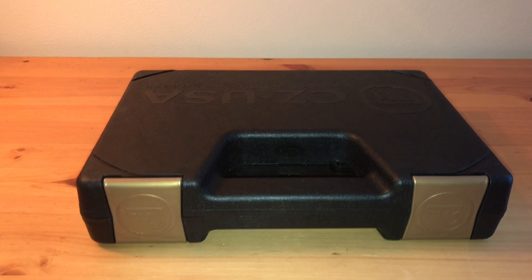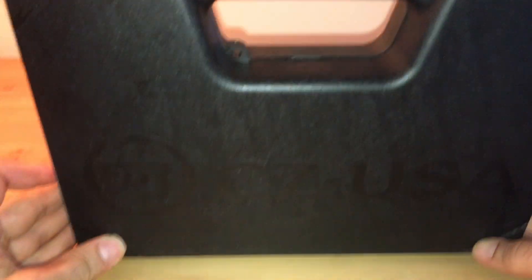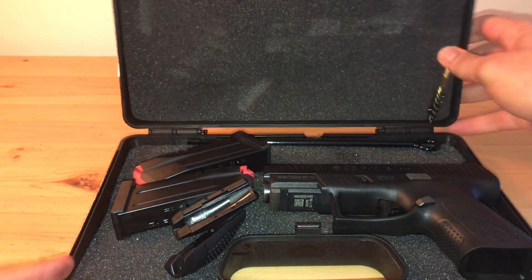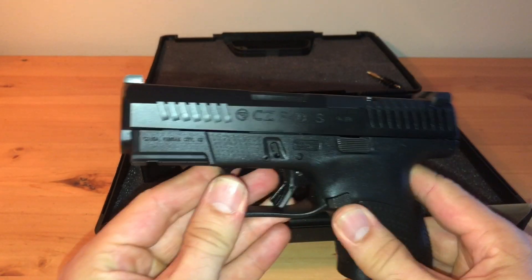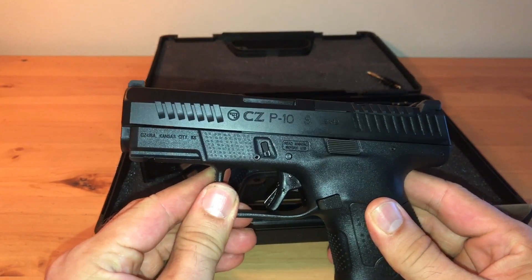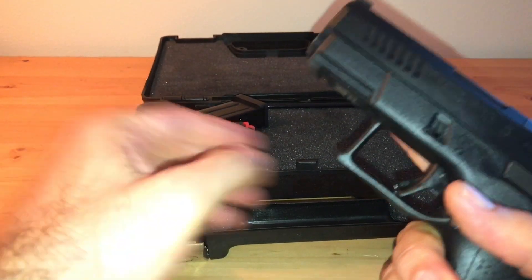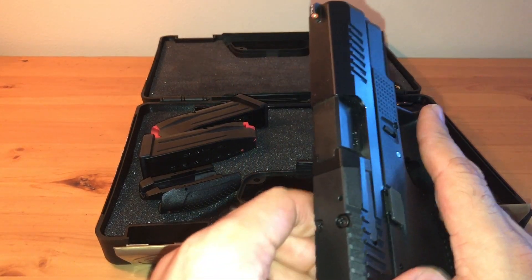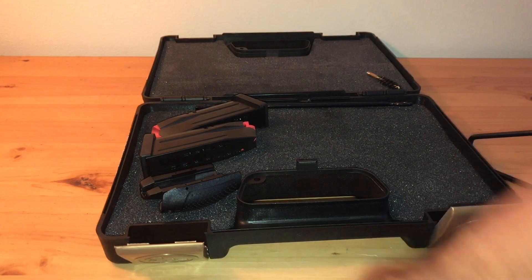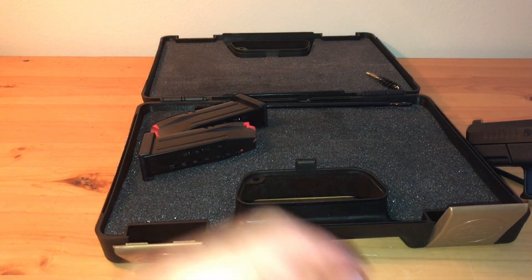What's up YouTube, back here with another review unboxing — right here in front of you, CZ USA. There it is, the CZ P10S, the one everyone is looking for and can't find. We'll get into that in a little bit. It comes with the handgun and some back straps — medium and large — we'll talk about that.